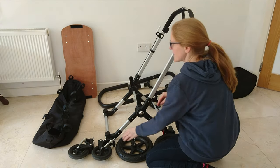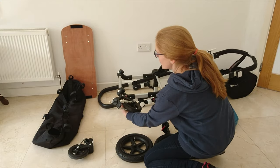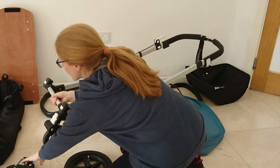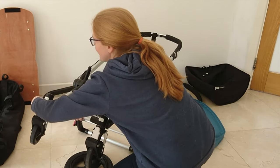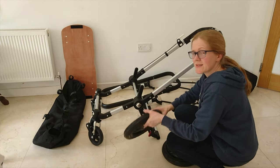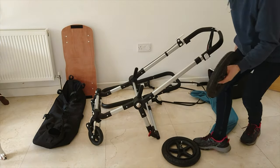Next, you're going to place your wheels in the holes in the underside of the Bugaboo Chameleon. Then you're going to place your rear wheels on the back of the stroller.